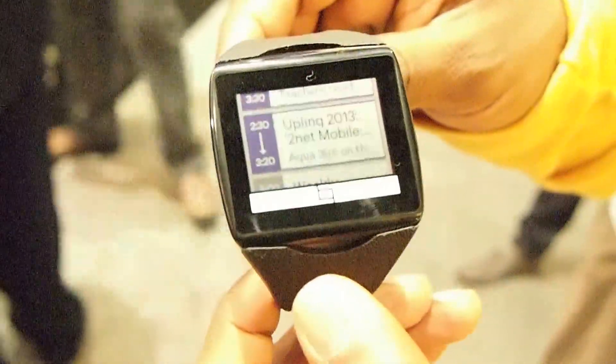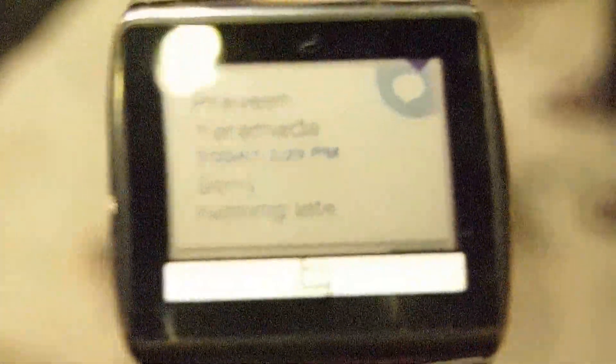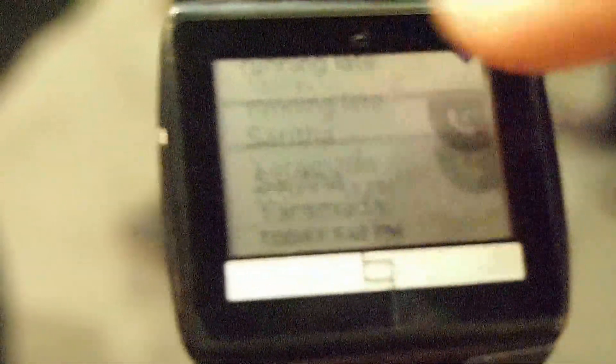While in application mode, I can run multiple applications on the device. Here I have the applications — this is our application manager. Here you can see one of the core applications, the communications tab, which lets me see different communications that I've received.